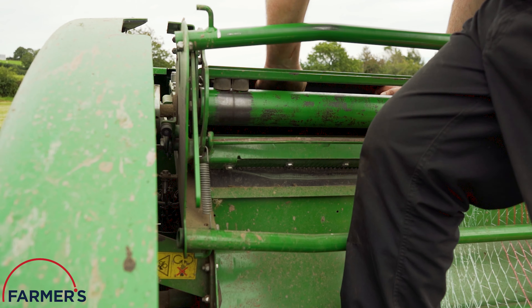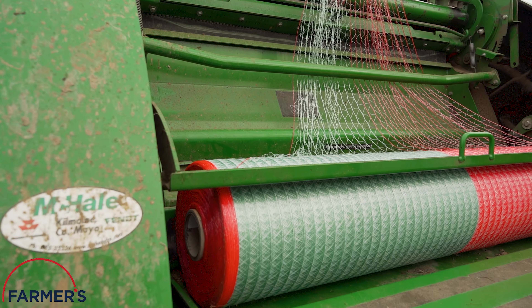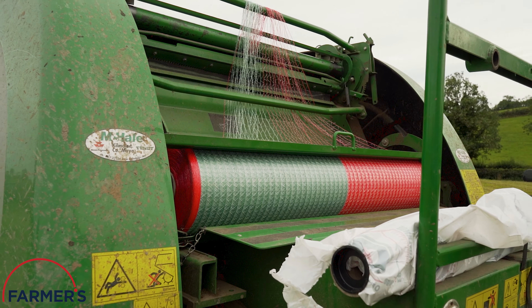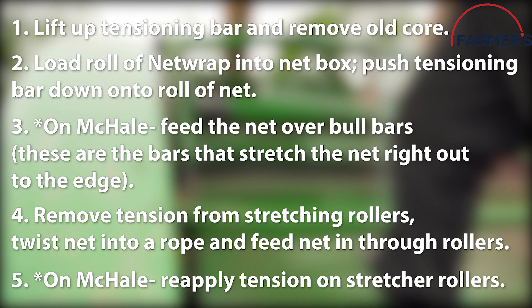Farmer's NetWrap range offers guaranteed length and is suitable for use with all round balers. Baler settings vary from model to model and personal setups for baling vary from user to user. Micro-adjustments make them formidable pieces of equipment.